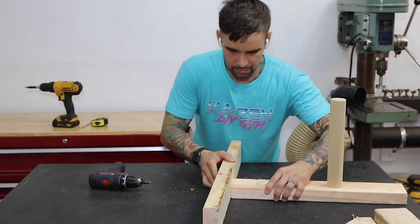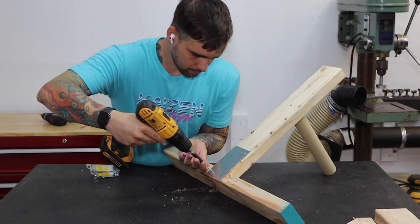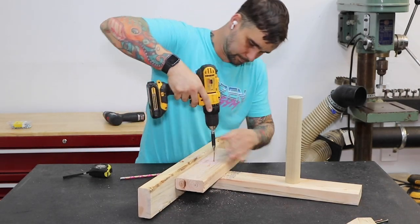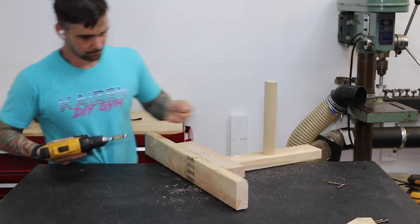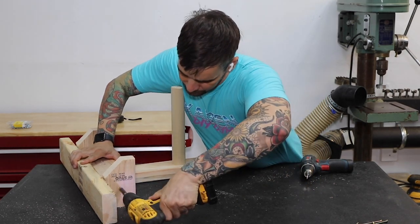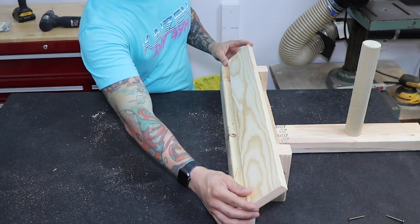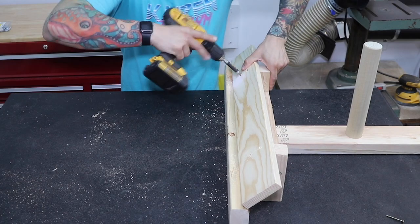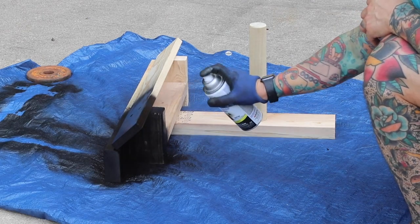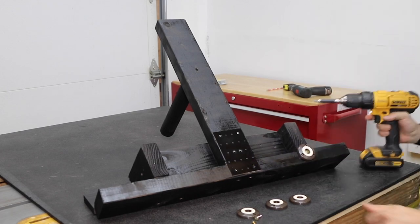Next, I attach the 26 and a half inch long two by four with a couple of screws. I use a mending plate to reinforce the joint. The 14 inch two by four goes on top with a handful of screws to keep it in place. The six inch two by fours go on either side of this piece and are secured with screws. The one by four piece goes on top and should rest nicely on the angled two by fours. Assembly is done — it's time for paint. I add four non-slip pads to the bottom. These help keep it in place while it's being used.